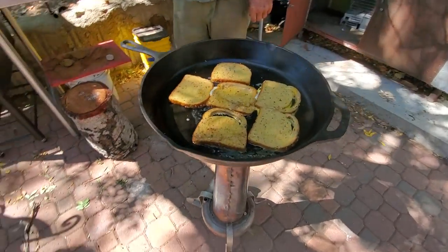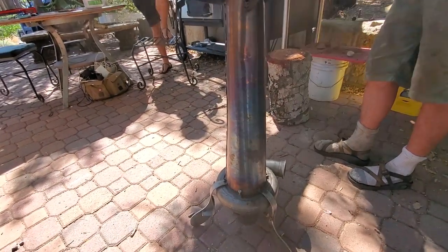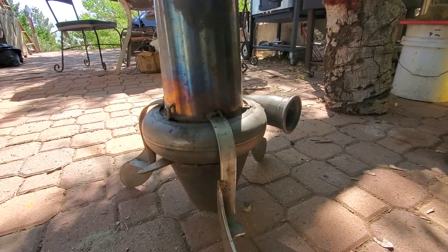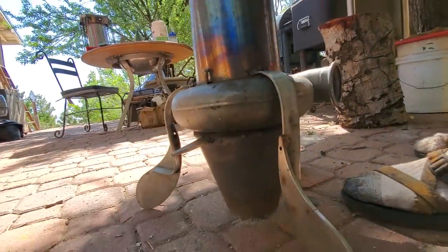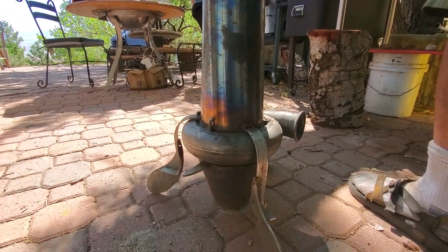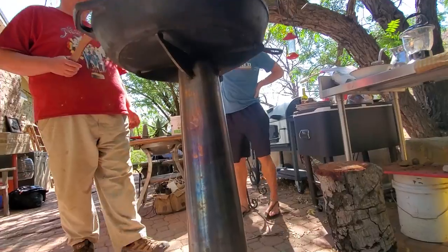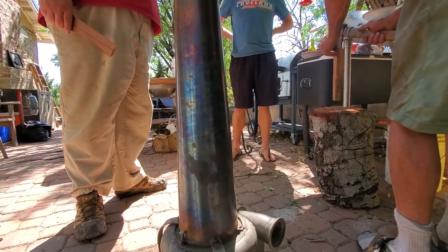Ray is making french toast to go with the maple syrup we brought from Ohio, on this beautiful rocket heater. Check it out — it's a turbo from a big engine. There's a screen at the bottom, you drop some wood in and light it, and the ashes fall down into this little cup at the bottom.